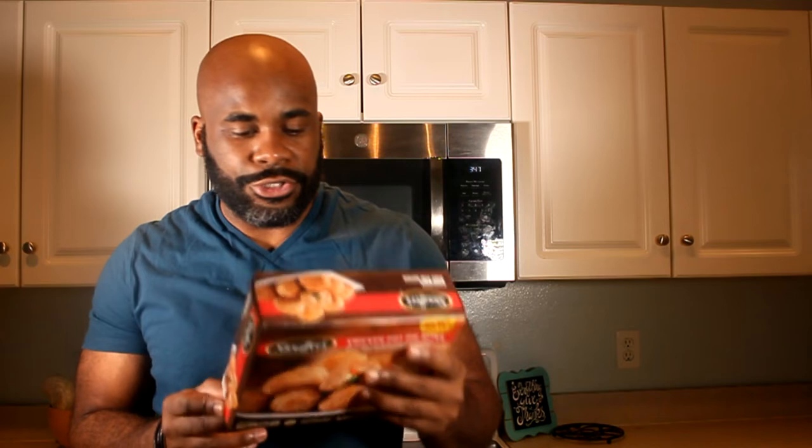Bake for an additional six minutes until golden brown and crispy. Remove from the oven and let stand three minutes before serving. Oh, and you can also do the air fryer — but since I've been baking everything, I'm not gonna do that today. When I make these for myself though, I'll use the air fryer.